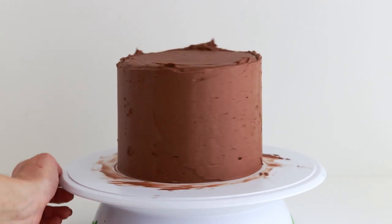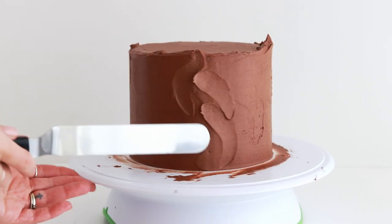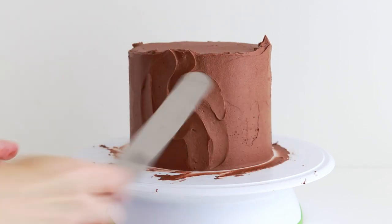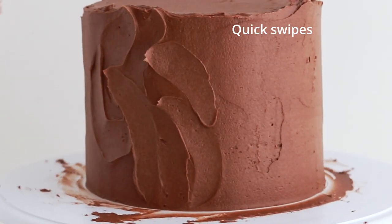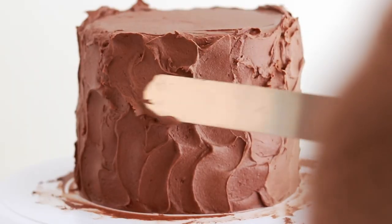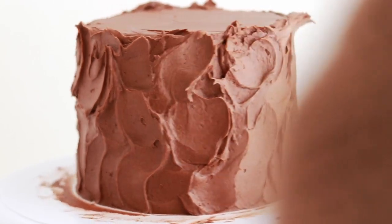Once the sides are even and level, swipe an icing spatula through the buttercream to create rustic textures. If you don't have an icing spatula, you can do this with a butter knife or even the back of a spoon. To give it that perfectly imperfect look, try some quick swipes with your spatula as well as some C shapes and S shapes. Don't be afraid to go back over some areas with new texture wherever you see fit.